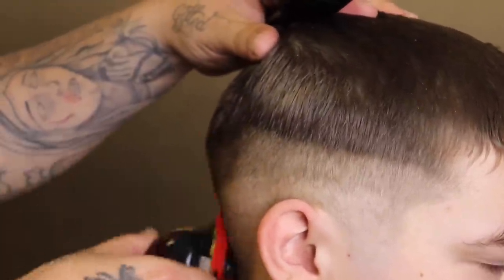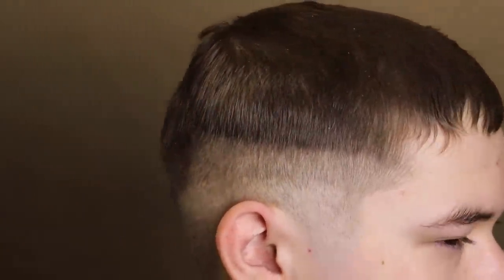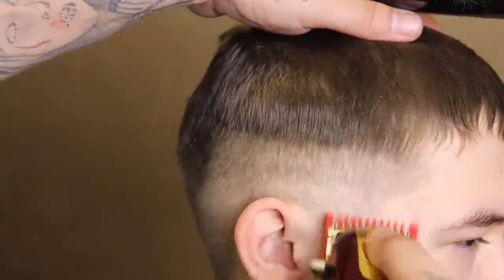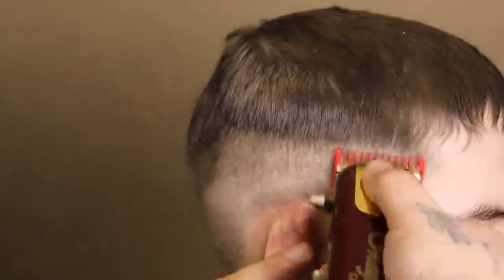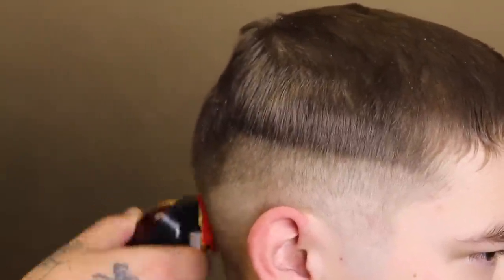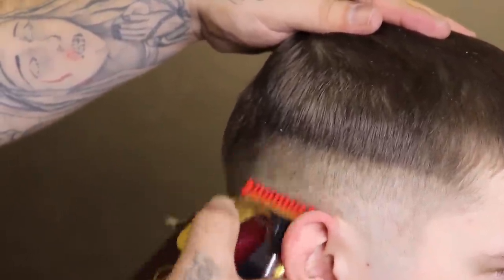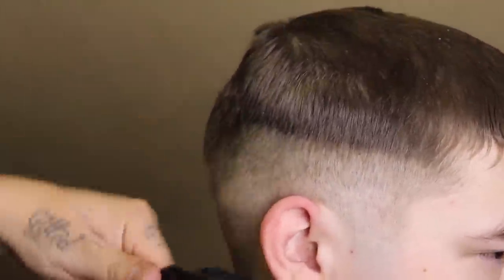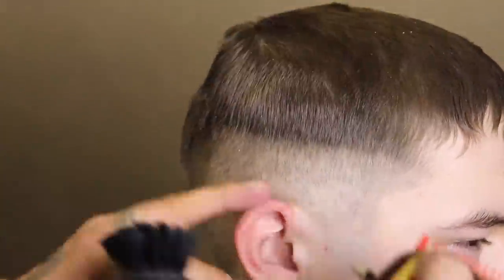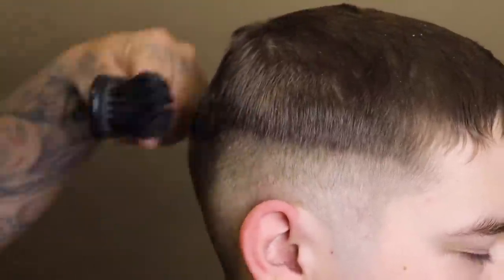Right here I just want to show you that I accidentally took his guide a little too high — it just goes to show we're all human, we all make mistakes. I'm not going to let it worry me; I'm going to trust the process and work my way through. Once I set that initial guideline with the lever open, you see me closing my lever and beginning to blend from the bottom of that guide right up towards the top where I left off with the lever open.